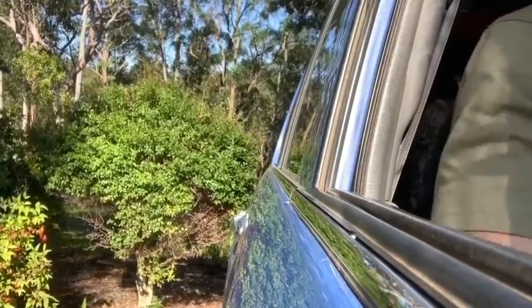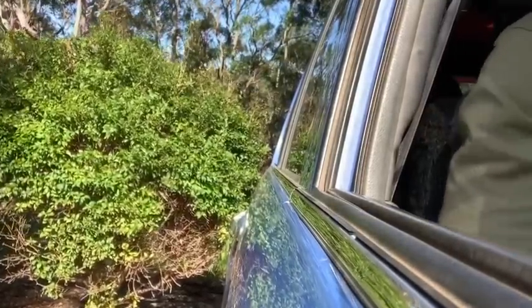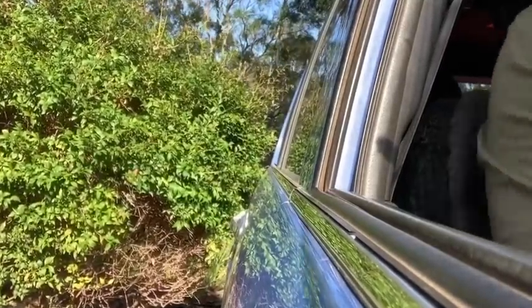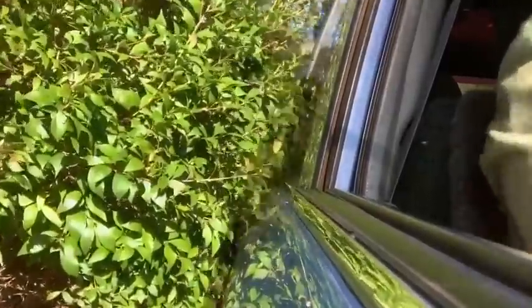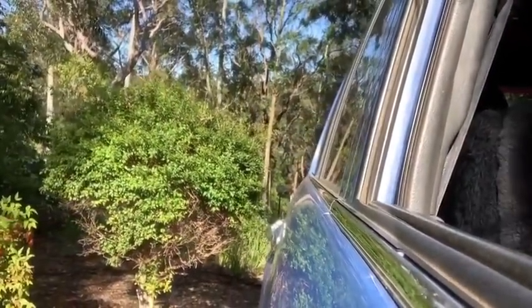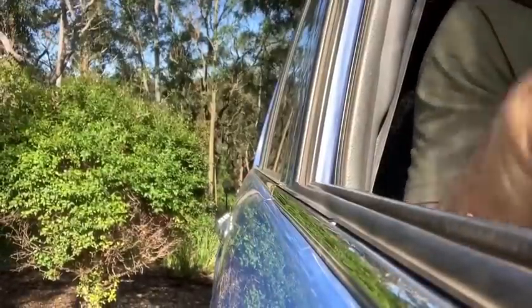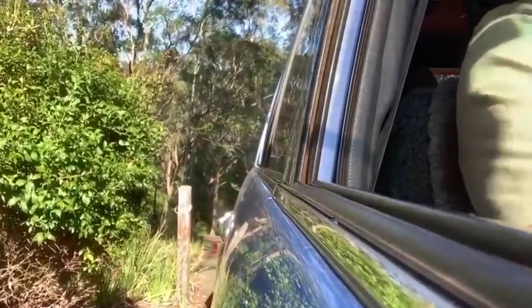If you're in an automatic and you're reversing down a hill like I am now — this is a steep driveway — the front's past that bollard, so put the vehicle in neutral. That removes the amount of drive going to your wheels, so your brakes have to work less. Now I've got to get the front of the vehicle over. We're through the gate — now I can straighten the rig up. I pulled forward just that little bit and that's allowed me to straighten the rig up.